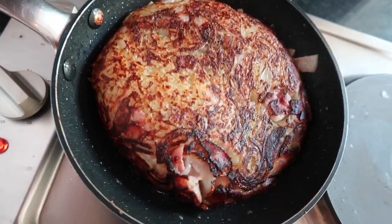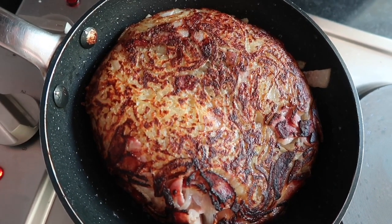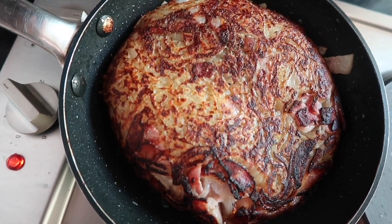Beautiful already — I can't wait to eat it. Now it will take another five to eight minutes for the other side to get crispy and to finish cooking.